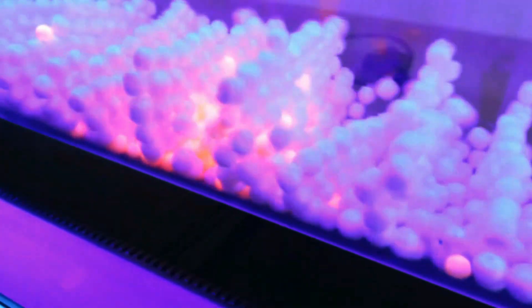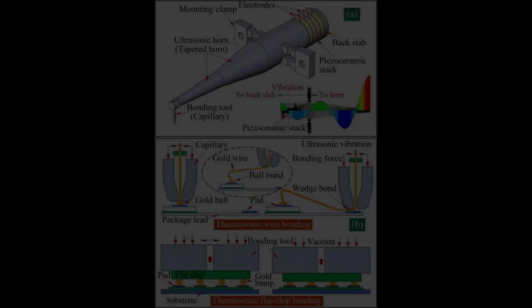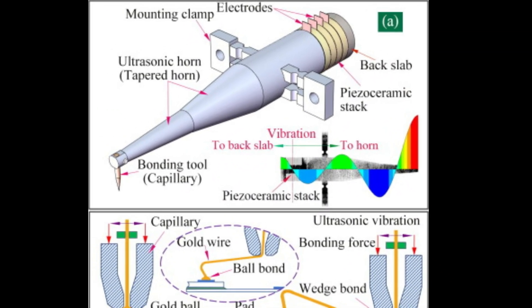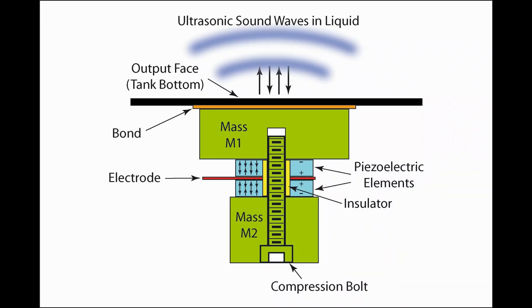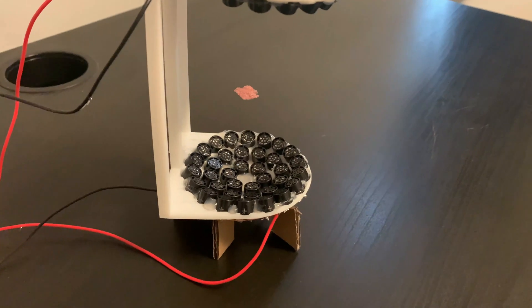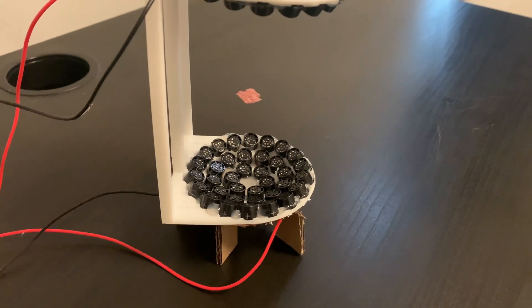Kundt's tube gave an apparatus that allowed small objects to be held in the nodal points of the standing wave it created. This same principle was applied in 1970 in the Langevin horn, except instead of a resonator, something called piezoelectric transducers were put to work — the same things which are used in the levitator shown in this video.